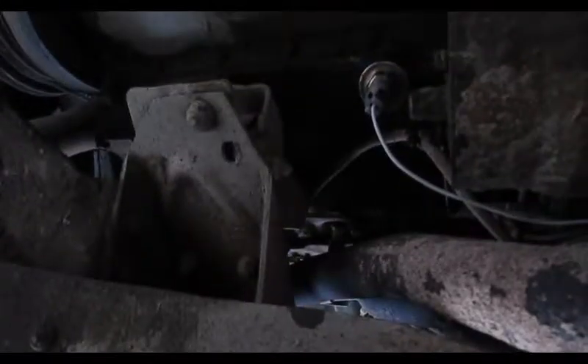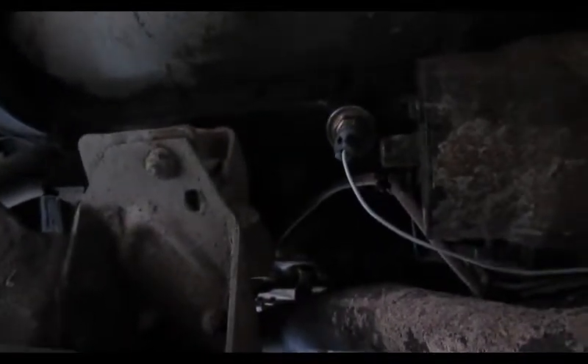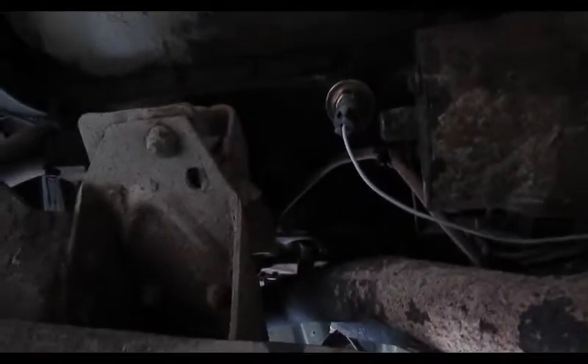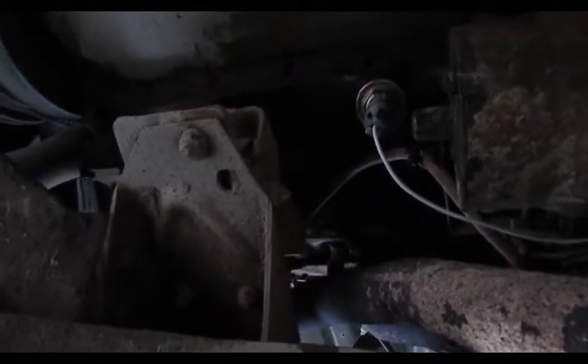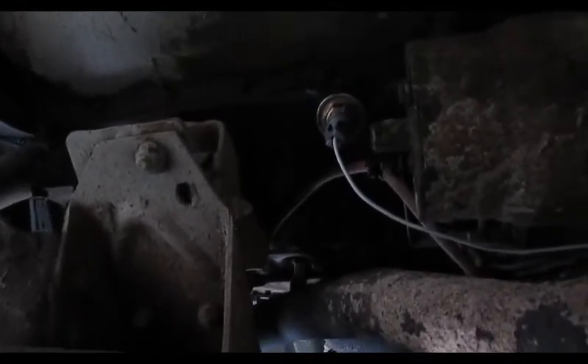I put the new one on. You can see the sensor's changed — the starter is right there. One bit of information: you either need to drain the coolant or be ready for a little shower. I didn't realize it was tied into a coolant passage, so I had a little surprise. But got the new one in real quick, so not too big of a deal.